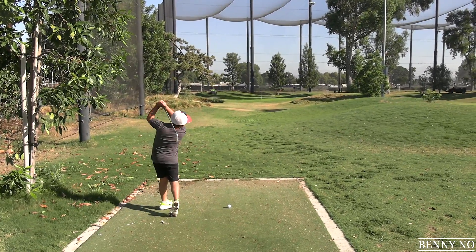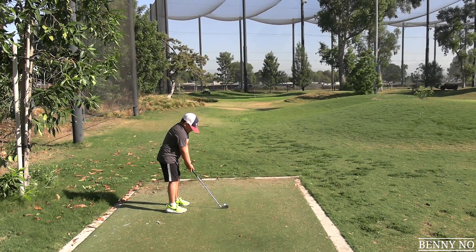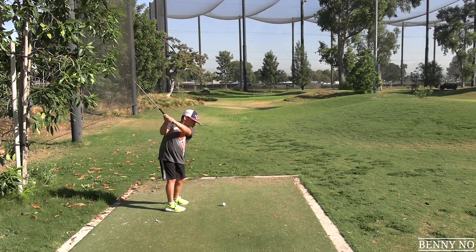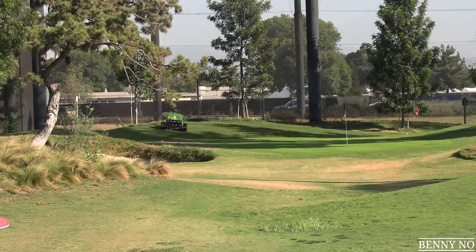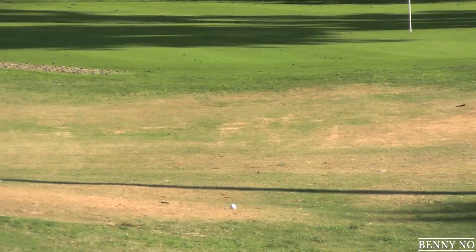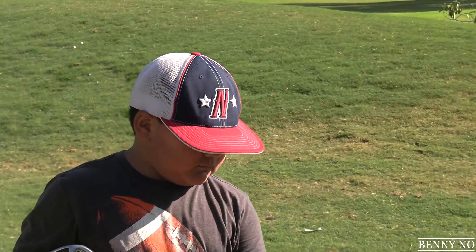That brings us to the third hole, 75 yards. Lumpy is going to be playing at a bigger course soon, so be ready for that. Here we go. Well, that ball was struck horribly but it's rolling, and it's somewhere in the middle right there. Maybe we're not ready for the big course quite yet, huh?